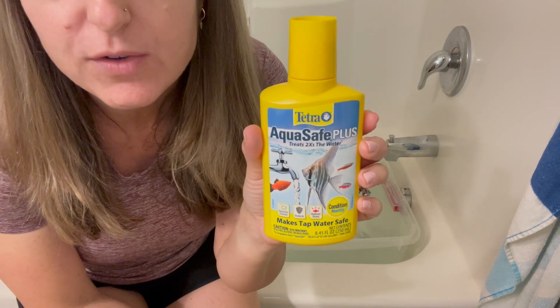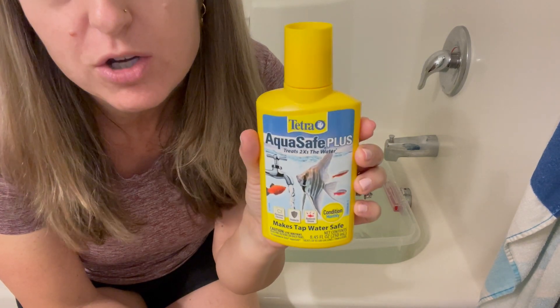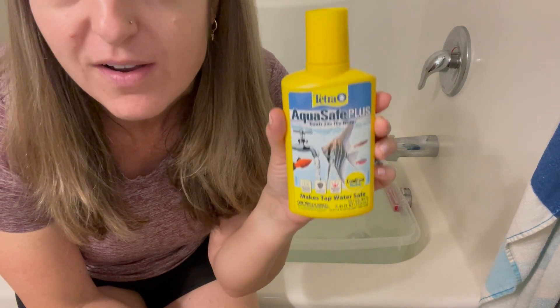This stuff is great — it's wonderful for making sure the water you put back in your tank is safe for fish.